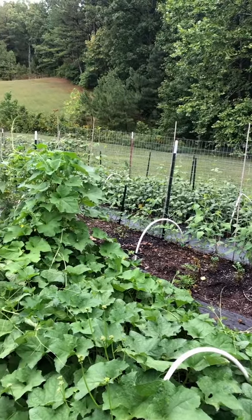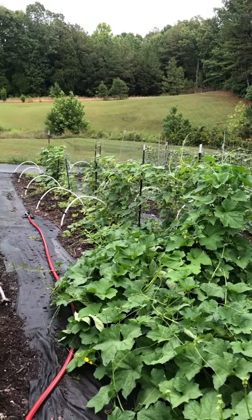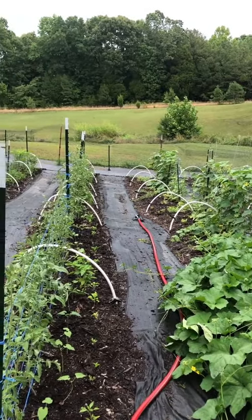Update on my veggie patch since I amended it a few weeks ago. Everyone's soil is different, so pay attention to how your plants are struggling and amend accordingly. What I'm using may not work for you.